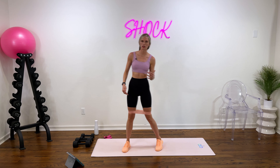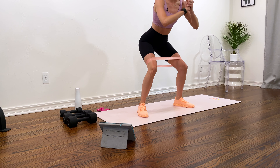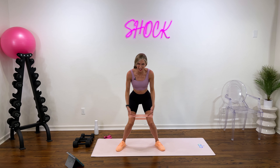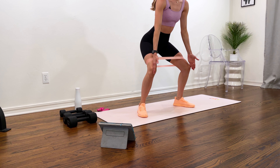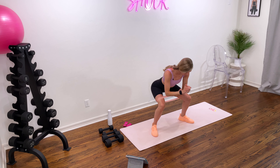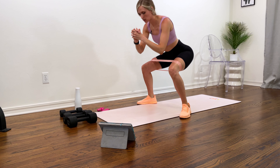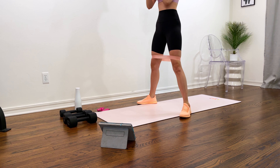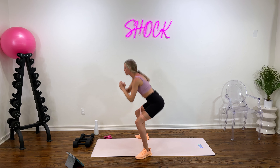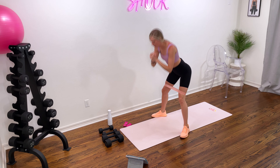Next up we have some squats with our resistance band on. Take your feet just outside of hip width, sink those hips back, booty towards the wall. You're going to feel some resistance with that band pulling your knees in — what you don't want to do is let it pull them in, you have to fight that resistance. Keep those knees in line with your toes and just complete a bodyweight squat. You can see my knees are staying behind my toes, and squeeze your glutes at the top of the movement. Chest stays nice and tall.